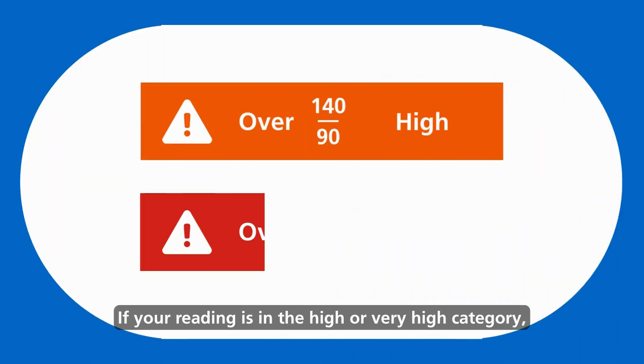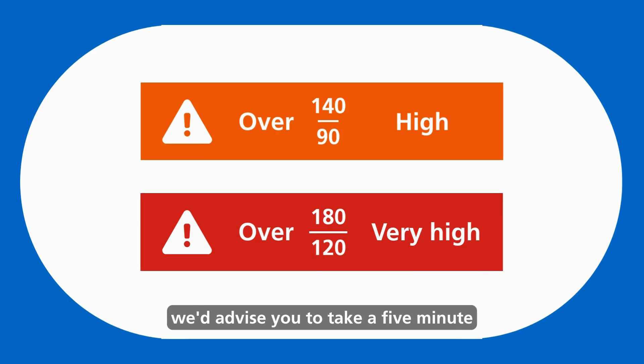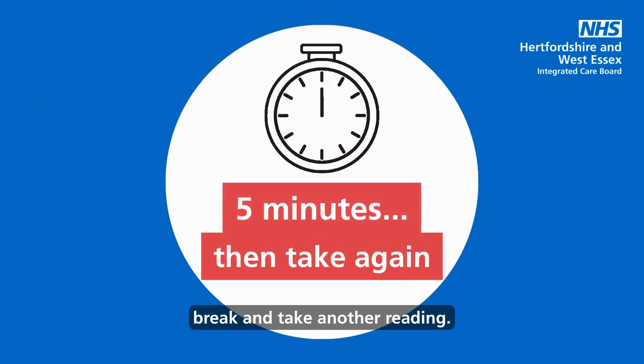If your reading is in the high or very high category, we'd advise you to take a five minute break and take another reading.